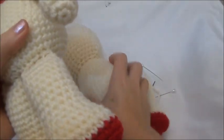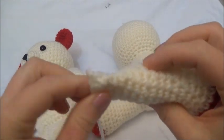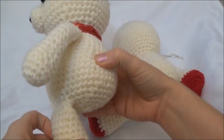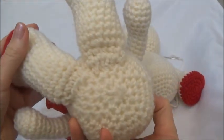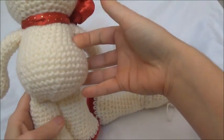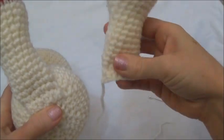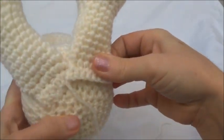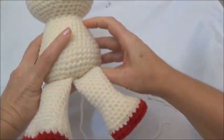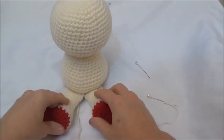Now we're sewing the legs on and they're pretty simple. You just sew the flap part to the bottom of the bear, and I sew them pretty close to the front. I've already got one on, so we're just going to take the one corner — it might overlap the other one in the front of the bear. Just want to make sure that when your bear sits down the hearts are going to be upward.